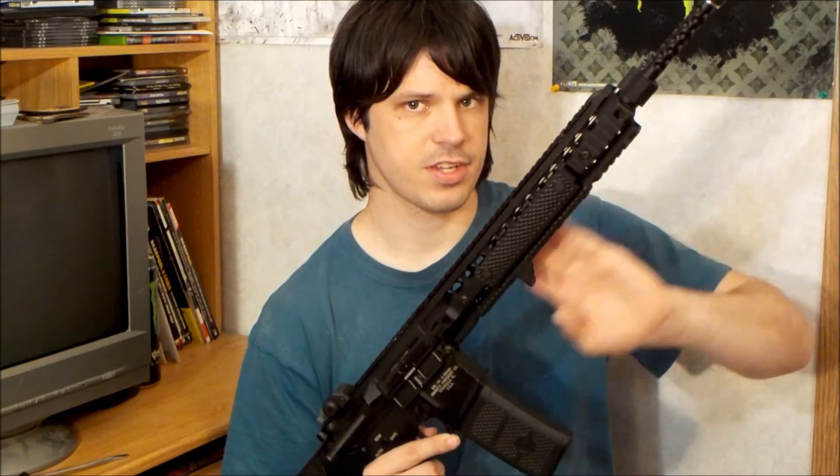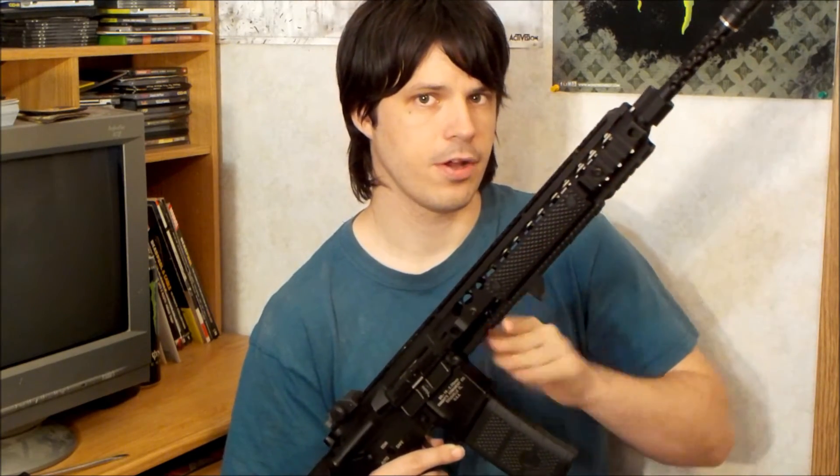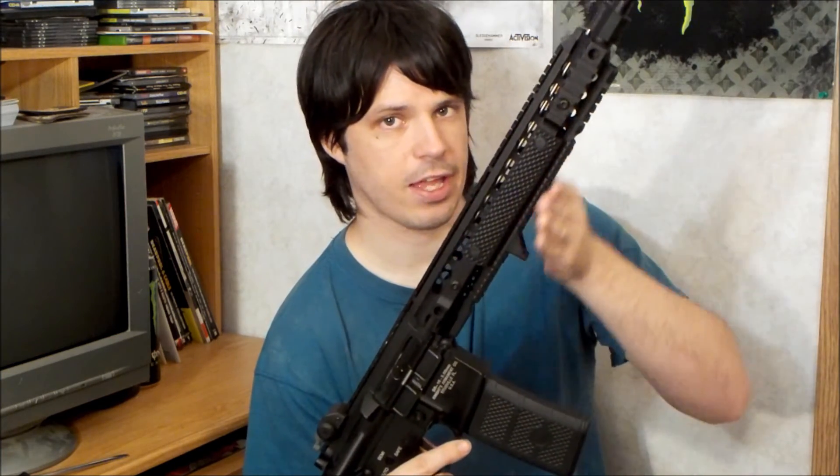This is the URX 3.1 rail system. It comes with two small rail segments at the front and one at the bottom, but the sides all the way to the back and along the bottom are completely smooth.